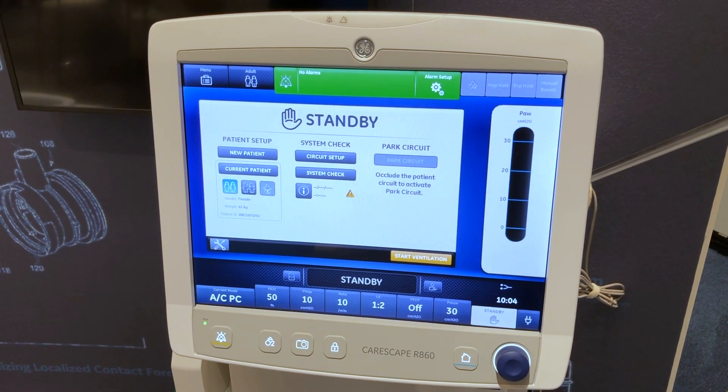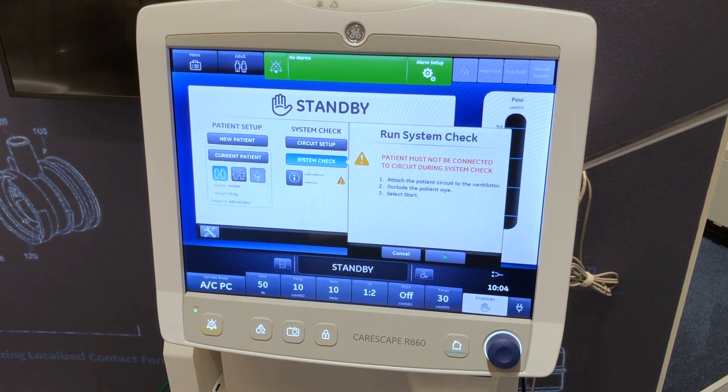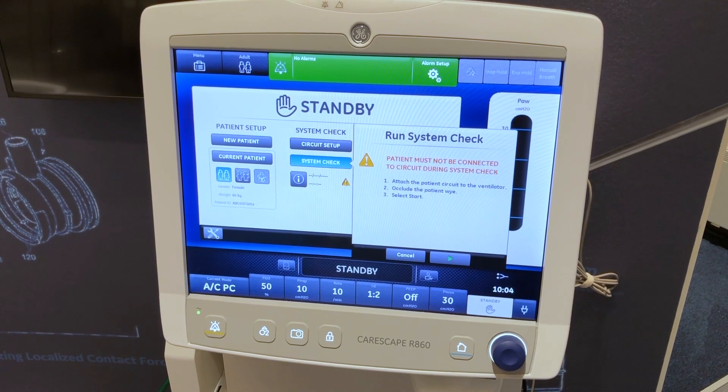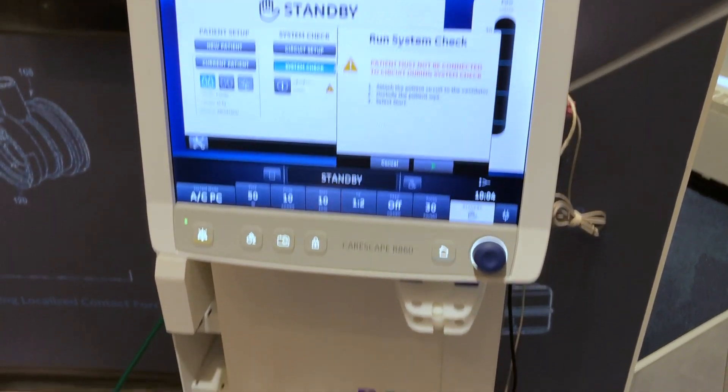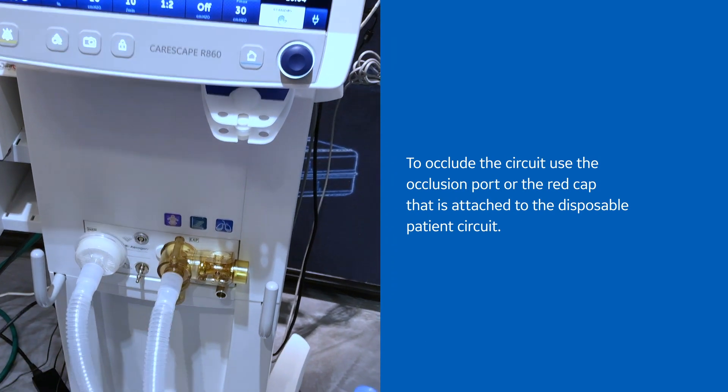Next, select system check. Follow the on-screen instructions. Attach the patient circuit to the ventilator. Occlude the patient Y. The occlusion port sits below the exhalation valve assembly.